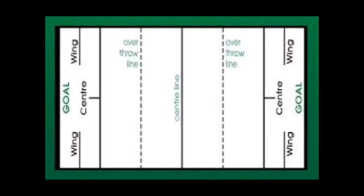Goalball is a team sport developed for blind or visually impaired people. A ball containing bells, which makes a sound when in motion, is thrown at a goal at the opposing team's end of the court. Each team has three players — one in the center and one on each wing. When a ball is rolled to your side of the court, your team has to block it, and today I'm going to show you how to do that.